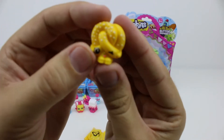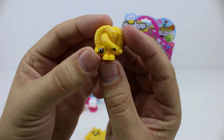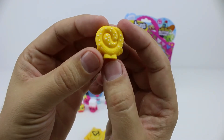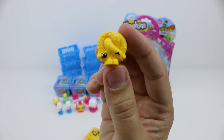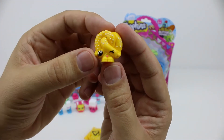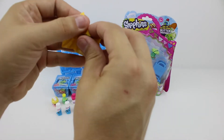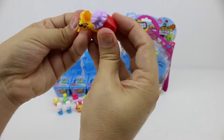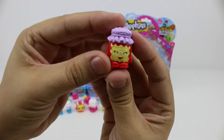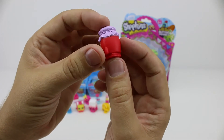Oh, this is another completely new one for us. This one is Pretzel — she's a pretzel covered in salt. She's winking and it looks like she's sticking her tongue out at us. Cheeky little thing. Grand Jam is a jar of jam from the Pantry collection. She's the grandma of all the Shopkins in Shopville.